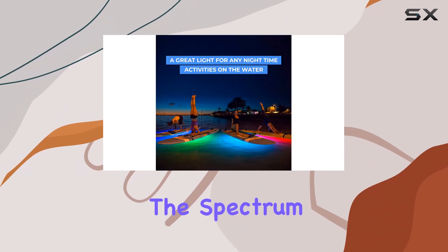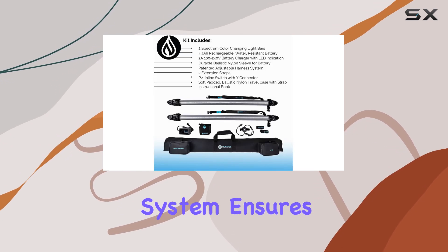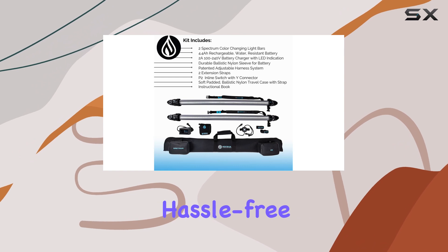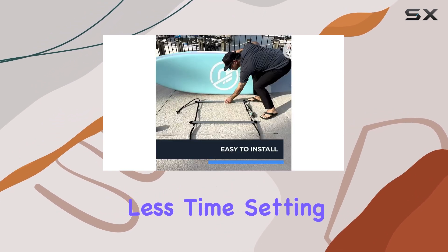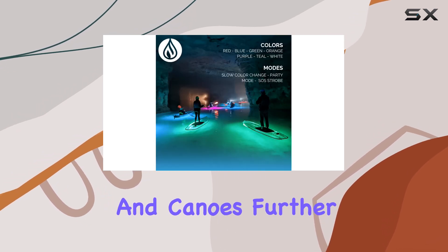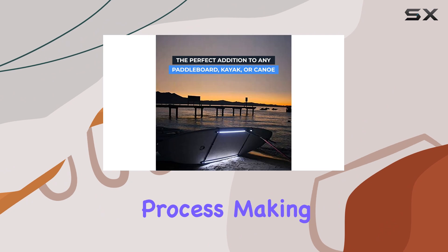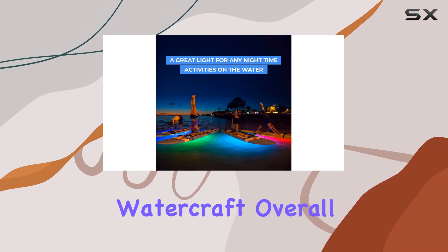In terms of installation, the Spectrum P2 is a breeze to set up. The simple attachment system ensures a quick and hassle-free process, allowing you to spend more time on the water and less time setting up your gear. The unique harness system for kayaks and canoes further simplifies the installation process, making it a versatile and user-friendly choice for a wide range of watercraft.